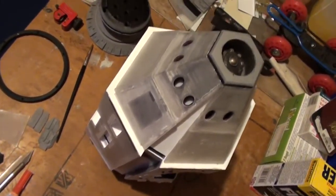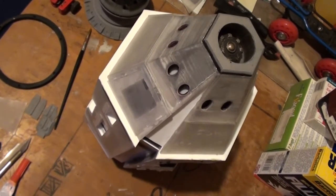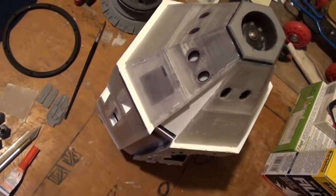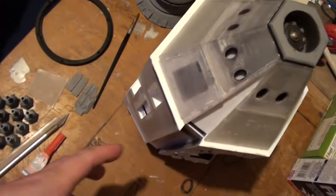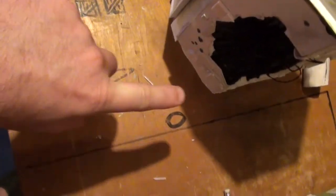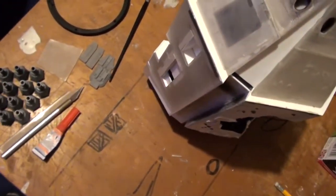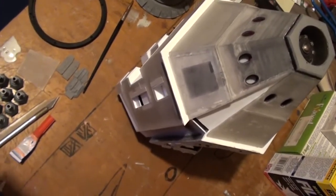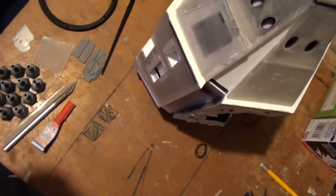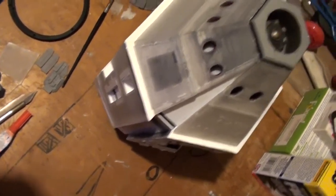The next thing to do is to actually get the front nose on and get that all fitted. Then I can start detailing up the outside. What I'm doing with the outside is I'm putting these sort of plant-on details on as I'm going, doing a bit at a time, because if I did it all at once it would probably drive me nuts. I'm trying to preserve what little sanity I've got, so I'm going to do it a bit at a time.